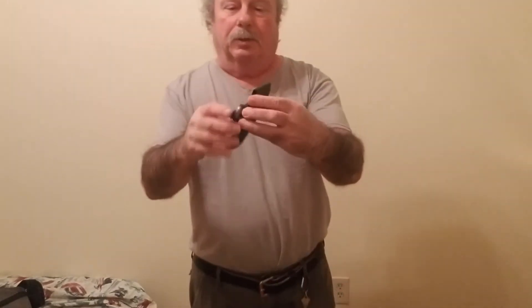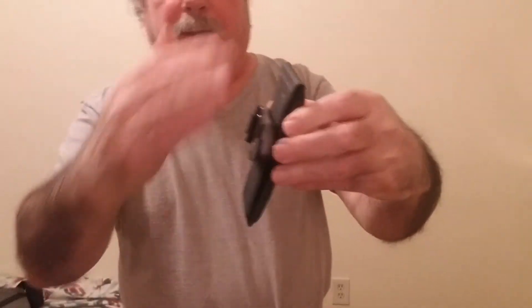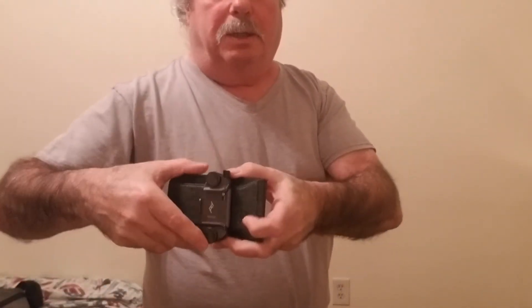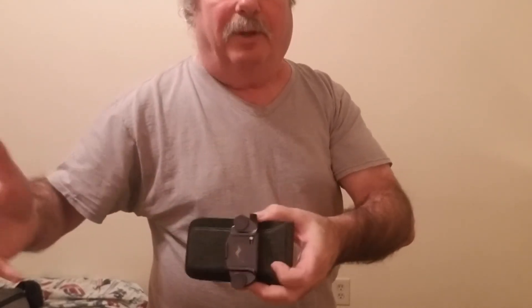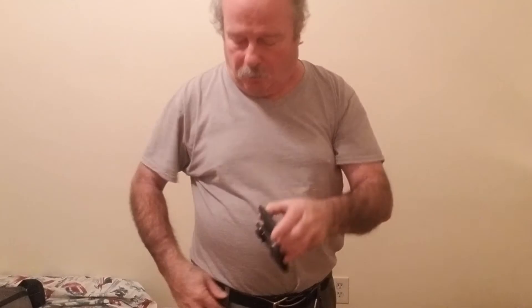My head's cut off a little but it's the only way to get the whole shot. It's on the pro pad now — all you do is stick your belt through that. This is for extra support. You can put the clip on your belt sideways without the pro pad and I've done that, but it's so much sturdier with it.